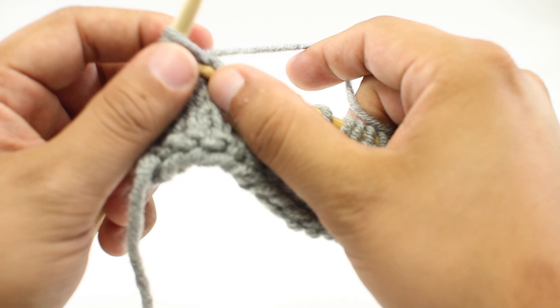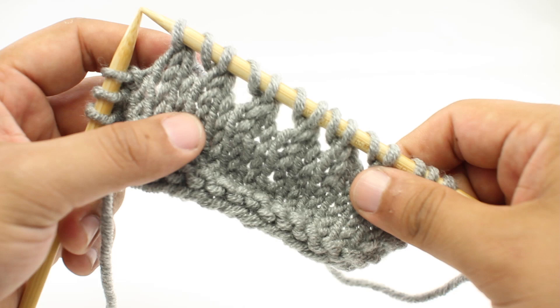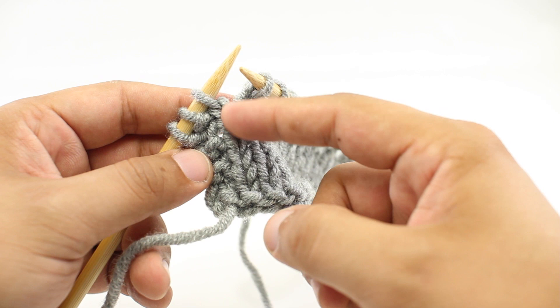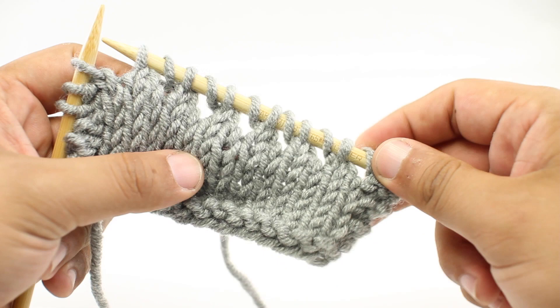Now, if your swatch doesn't have enough stitches to make eyelets all the way across for your needle size — say you're using a size 13 needle — you could do a couple of different things. You could do them up the side, doing an eyelet at the end of every row or every other row on the front side. Or you could do another row of eyelets: do a row of eyelets, purl back, and then do another row until you get the number you need.